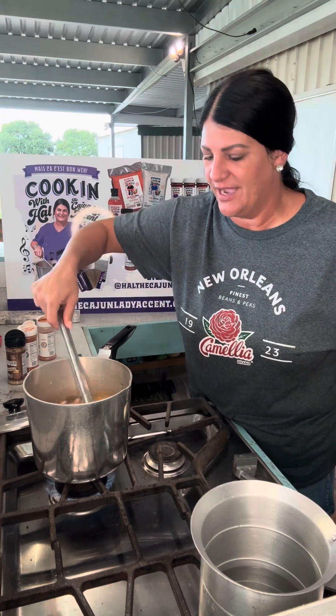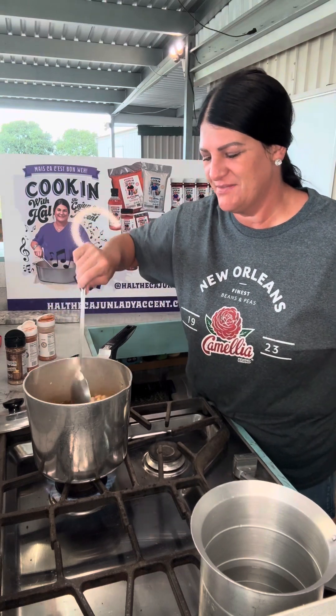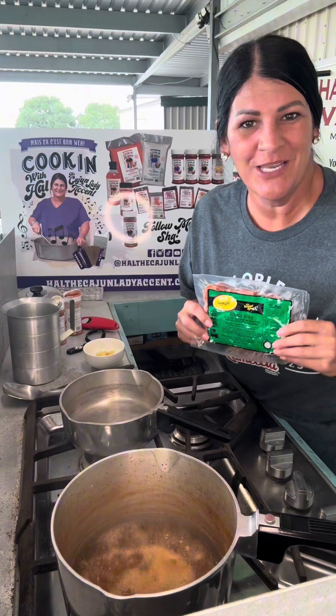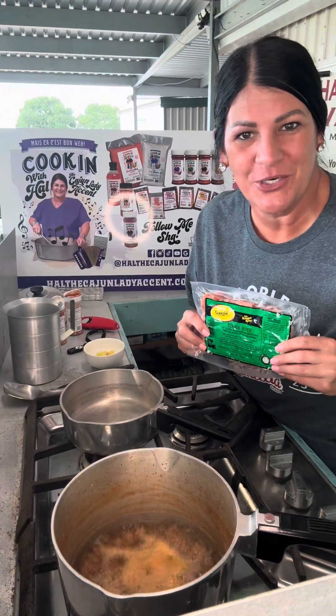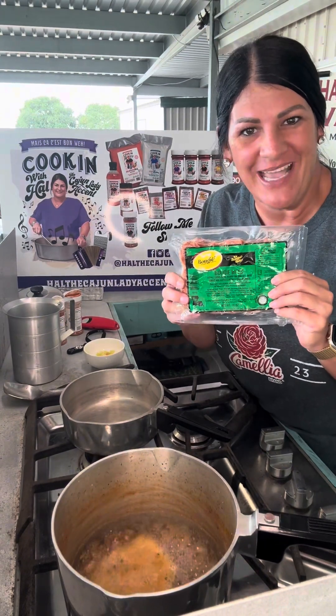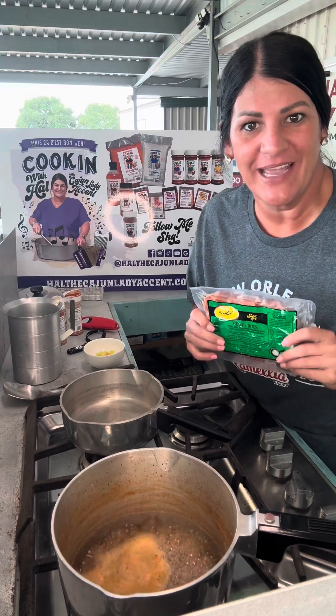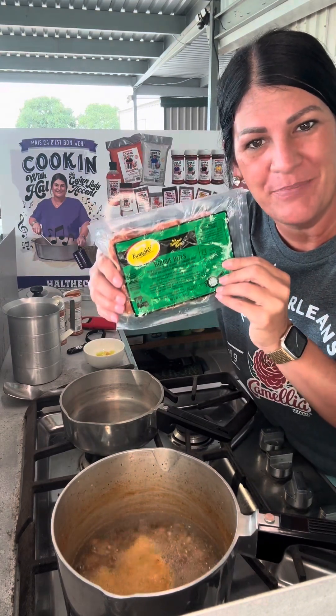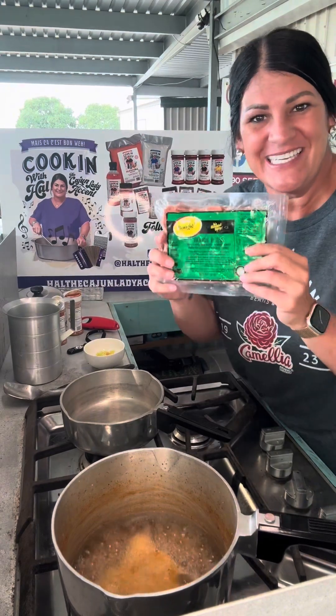I'm literally gonna let these beans cook for probably three hours, maybe even a tad bit longer. Now here's where I'm gonna change things up a bit — if you ain't never heard of bougie bologna, you're gonna hear about it now. That bougie bologna is made with naturally smoked pork shoulder. This green label bougie bologna has jalapeños and cajun seasonings in it. This pack is bougie bologna bites — it's already sliced and cut up.